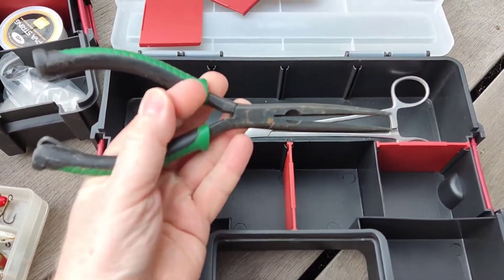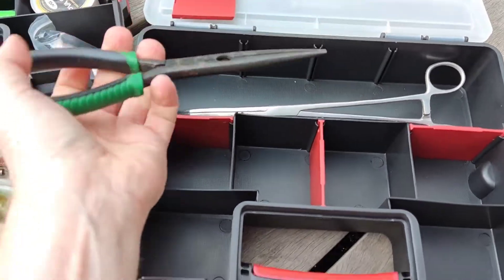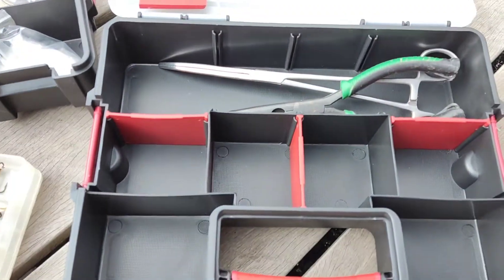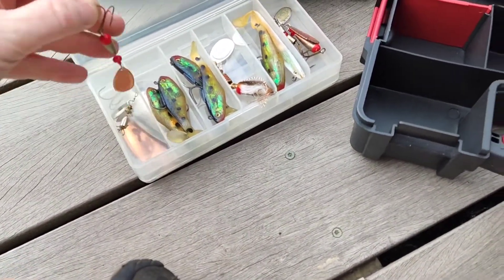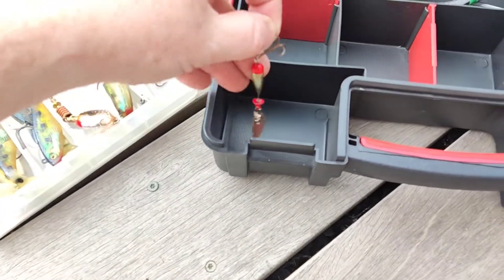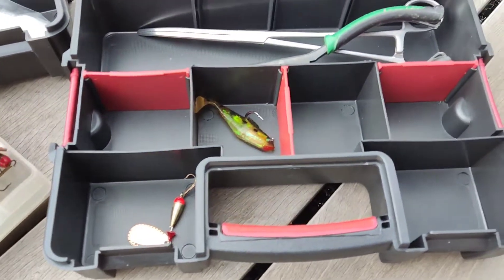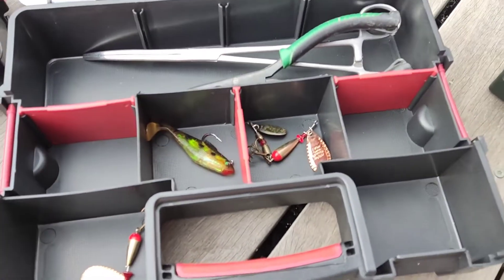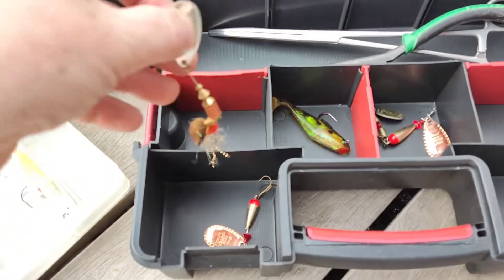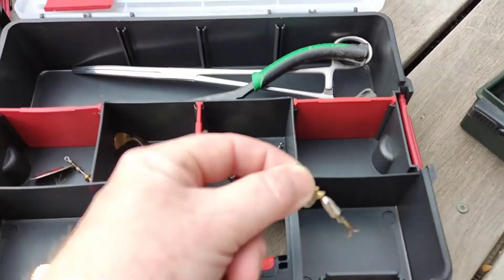I've got these longer ones as well, just in case the hook is really in there and you need a bit of oomph — so they can go in as well. Some random lures. As you can imagine, this is what it's going to look like. Plonk — spinner, little mini one.